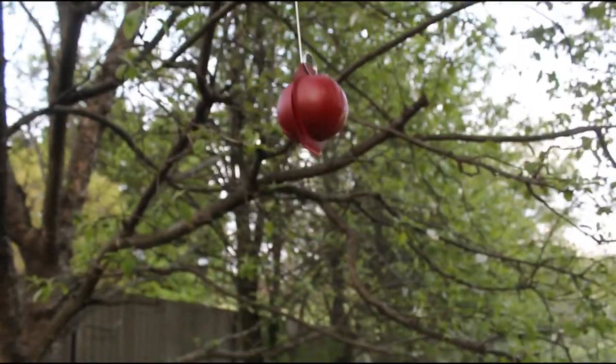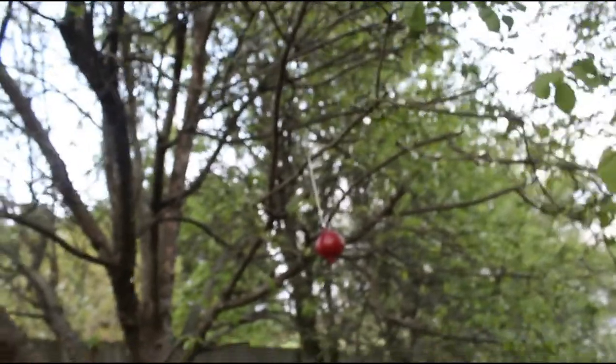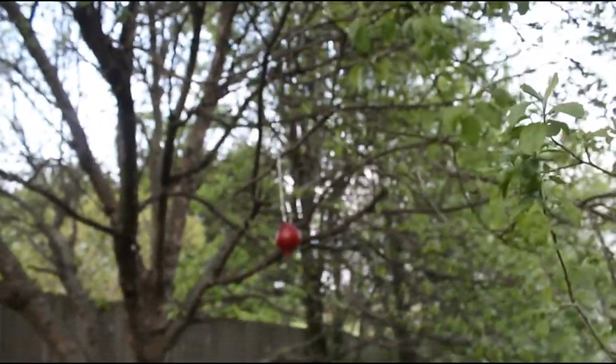We've got lots of peaches, lots of plums, lots of apples — they're all susceptible to the same kind of bugs, and this will work for those. So we have a lot of work to do before it gets dark.